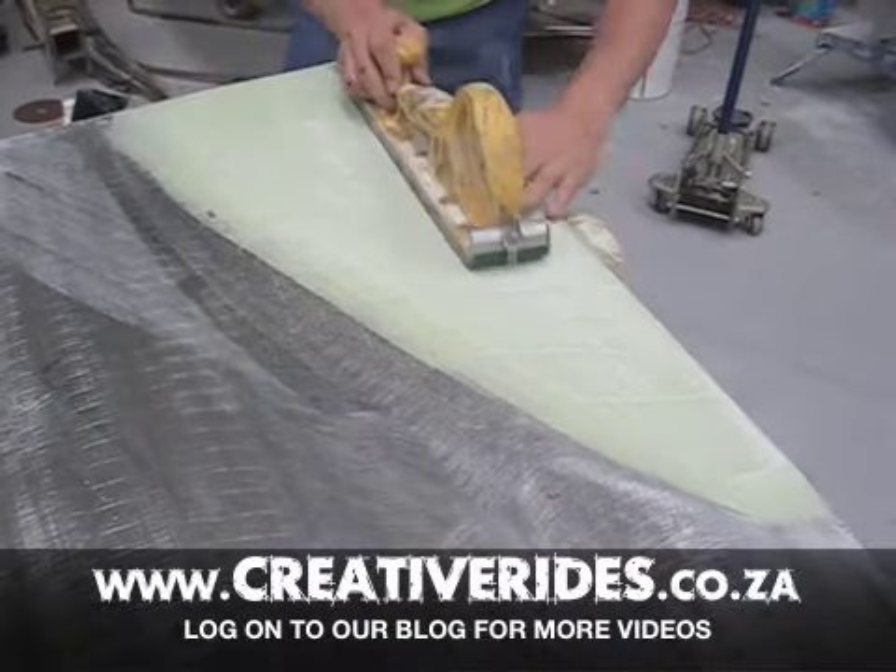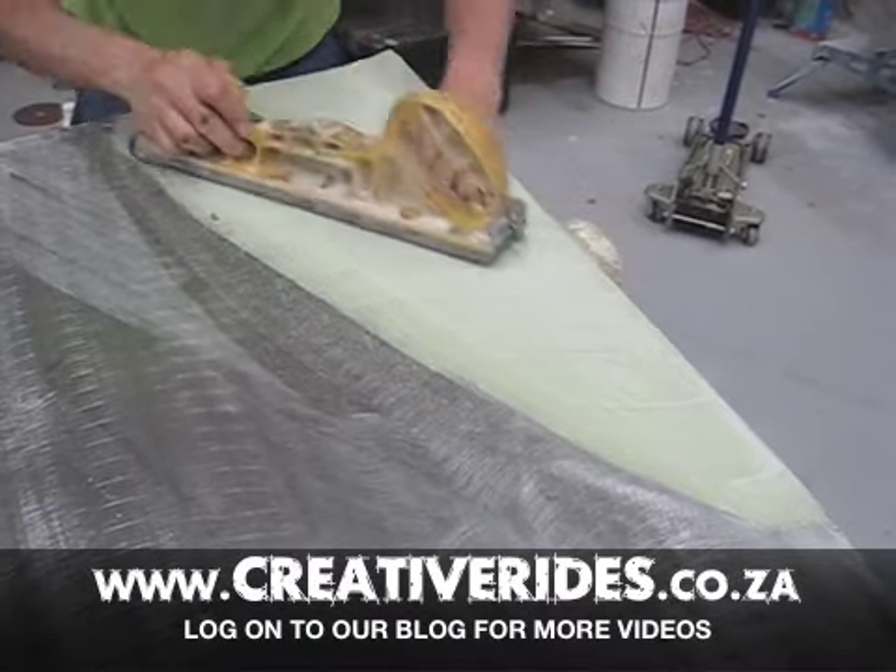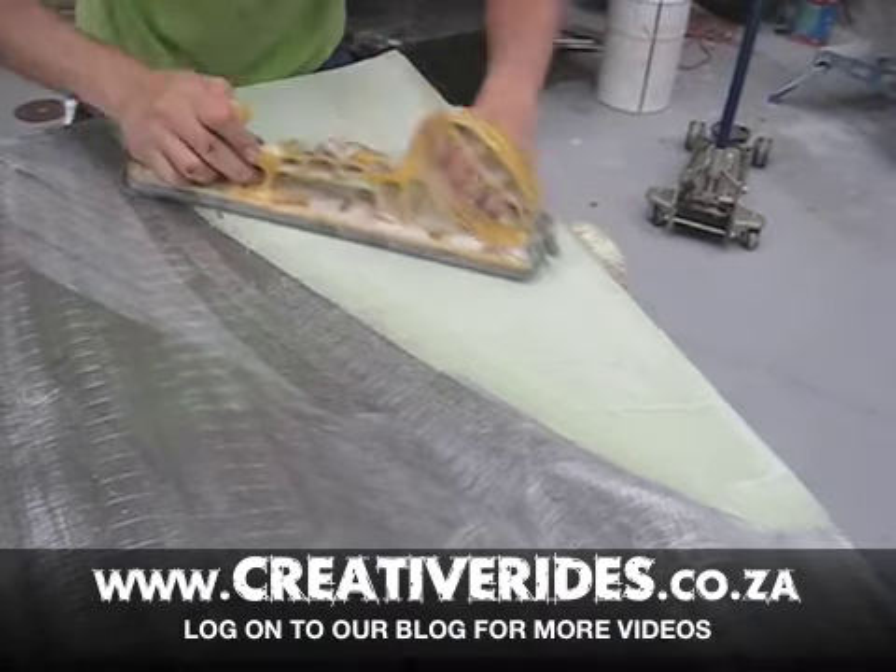Once we achieve this, we can then move on to the next phase and begin the painting process, but we'll catch up on that next time. Cheers.